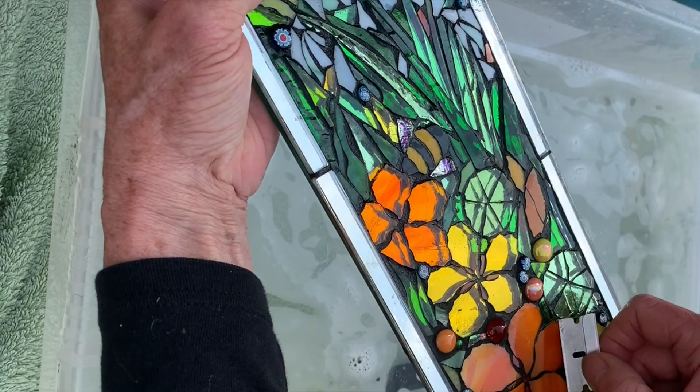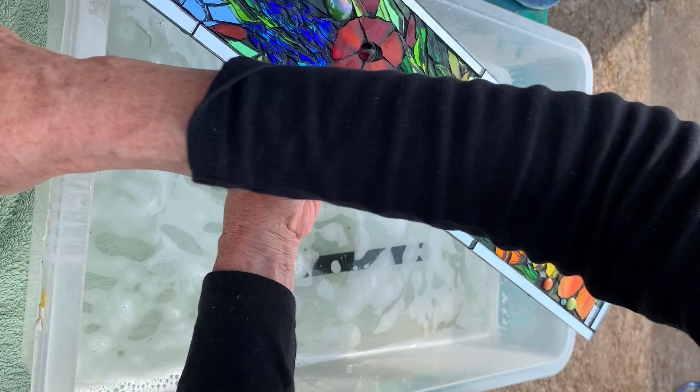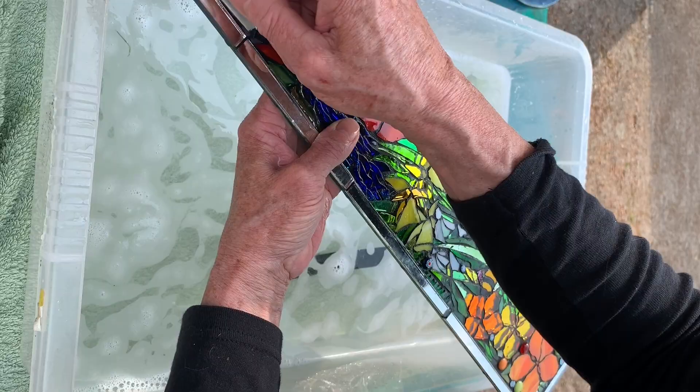Okay, happy with that. So again, another wash — just missed a bit there. Now give it another good scrub in the hot water.